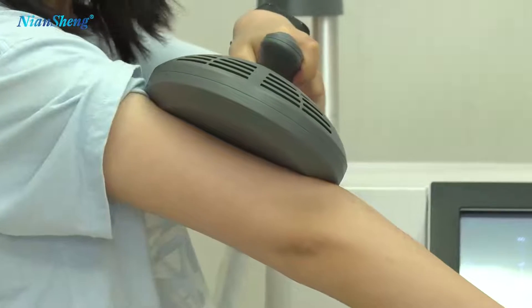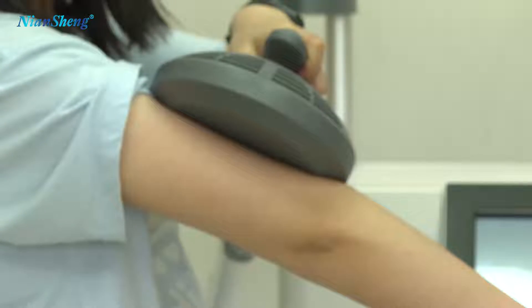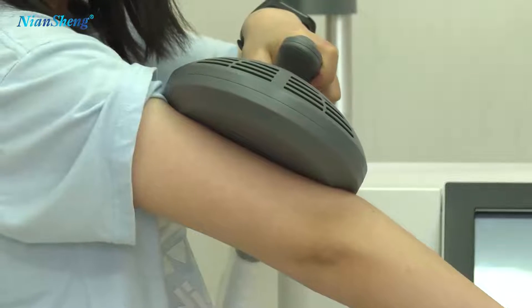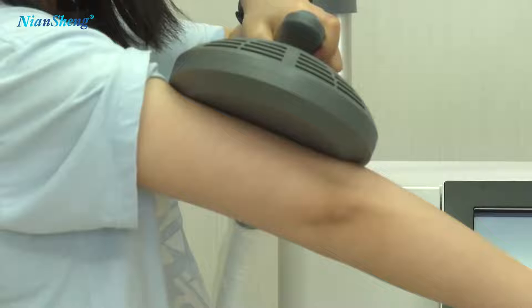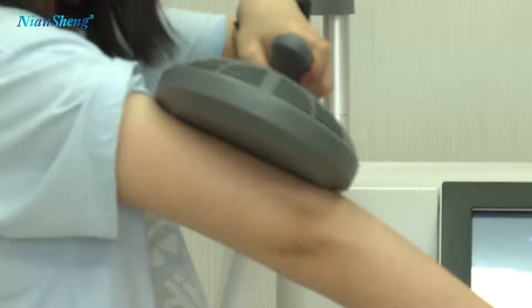Now it's working. It is non-invasive, for muscle building and fat burning. So you can go back to work after the treatment — there is no downtime.